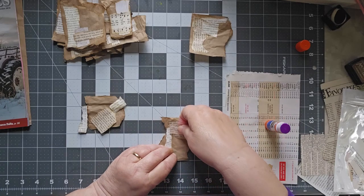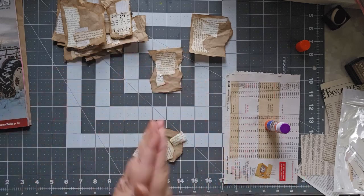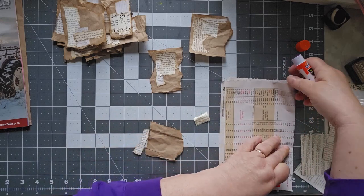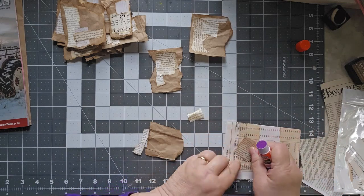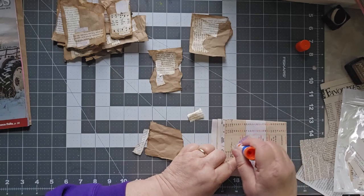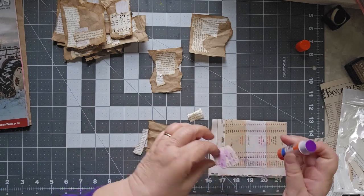Don't you just love it when a plan comes together? Hannibal — yes, I'm dating myself. Last one, and then we're going to talk about storage and some decorating. Glue goes on this side. You have no idea how many times I've glued something and then realized I've glued the wrong side.